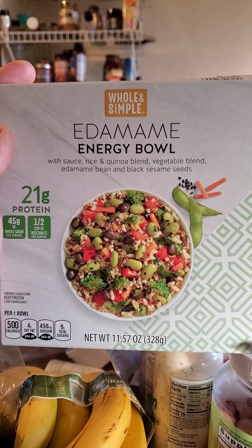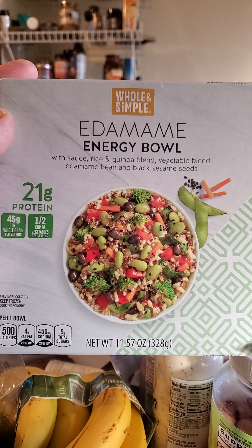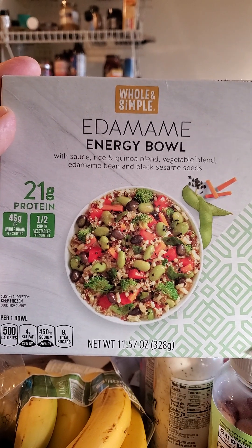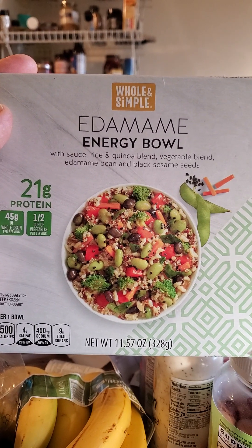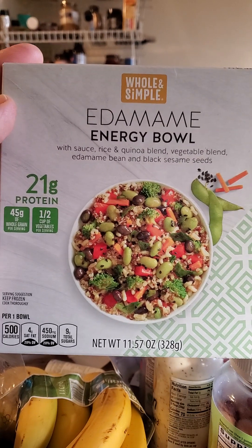This review is of Whole and Simple Edamame Energy Bowl. I was really hesitant to get this one because I've eaten edamame and it's okay — I'm just not really excited about it.